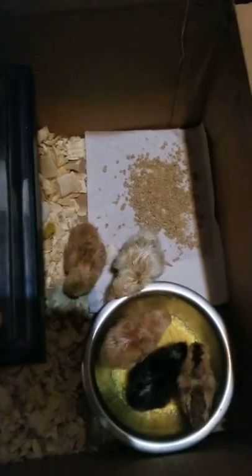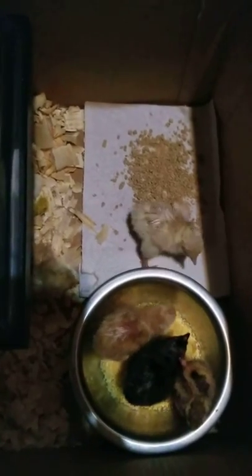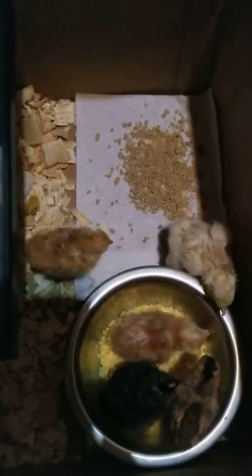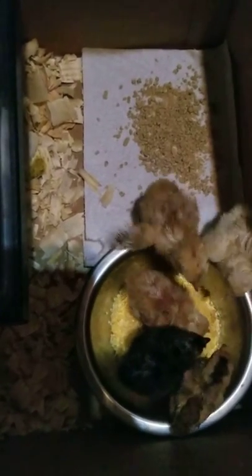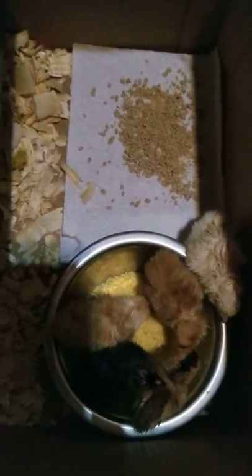I also put some cornmeal. All of them are one day old, and as you can see they're eating the cornmeal — it's wet, so that's why I didn't put any water yet.